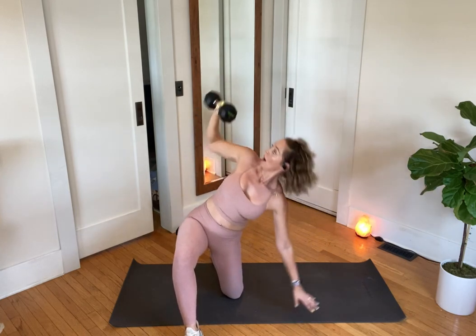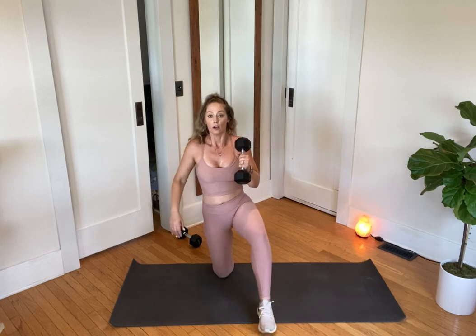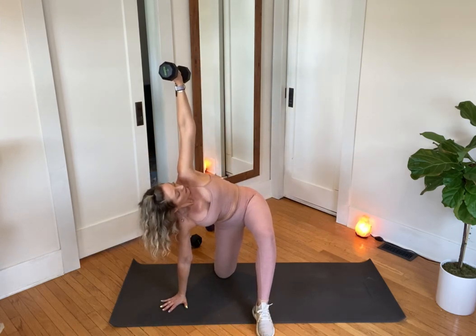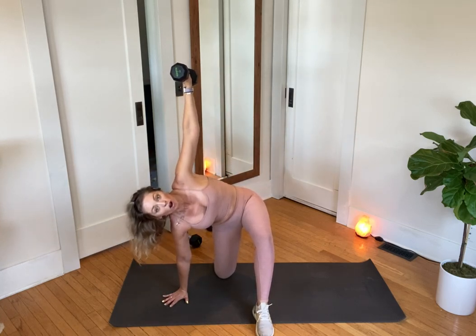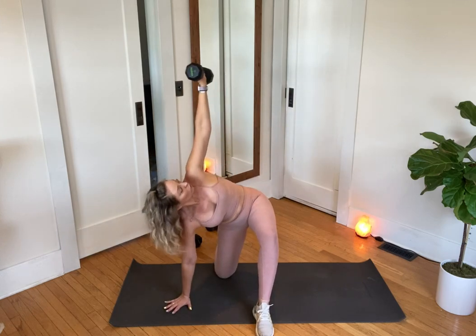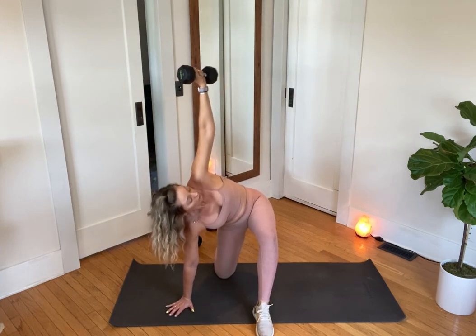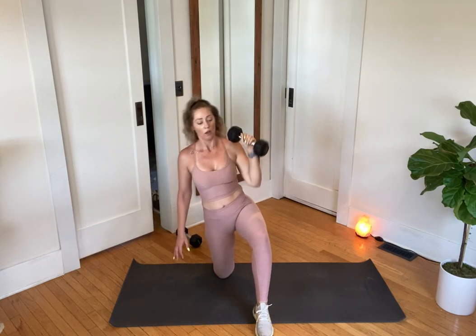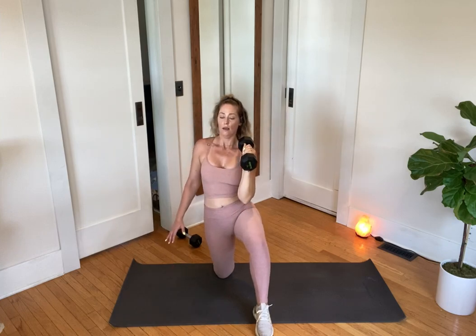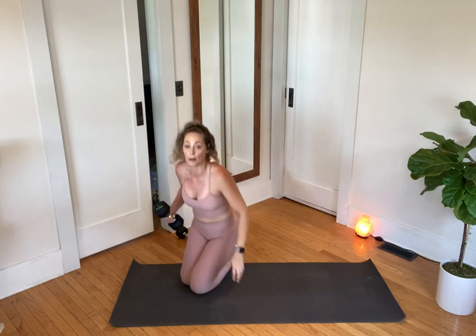Really emphasize the breath work and how you can use your abdominals to support the work here. Push and return. Good — switch your sides please. Here we go. Twist — look at your dumbbell as you come down to the floor. My arm is straight and strong, not locked. I'm less concerned with speed; I'm most concerned with postural alignment, breath work, and range of motion. It's a big twist.